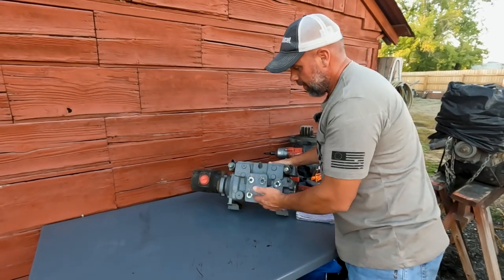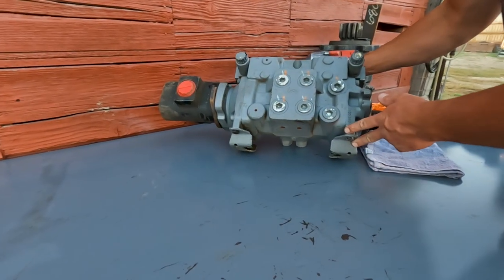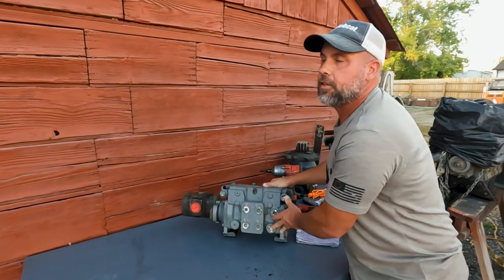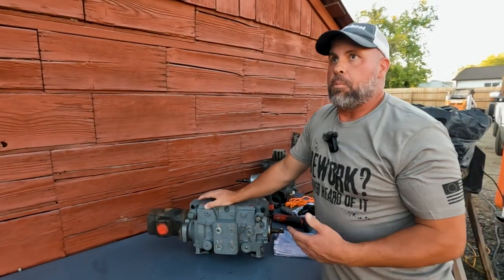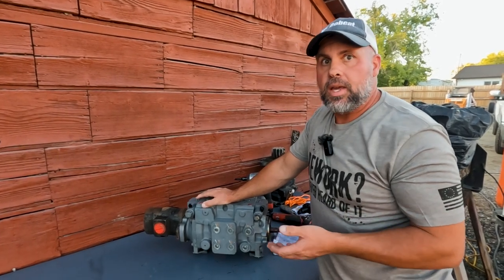A lot of times it's found on the bottom of the pump, underneath, and it's really hard to get to. Can you get to your swashplate sensor without pulling the engine? Yeah, you can, and it sucks.